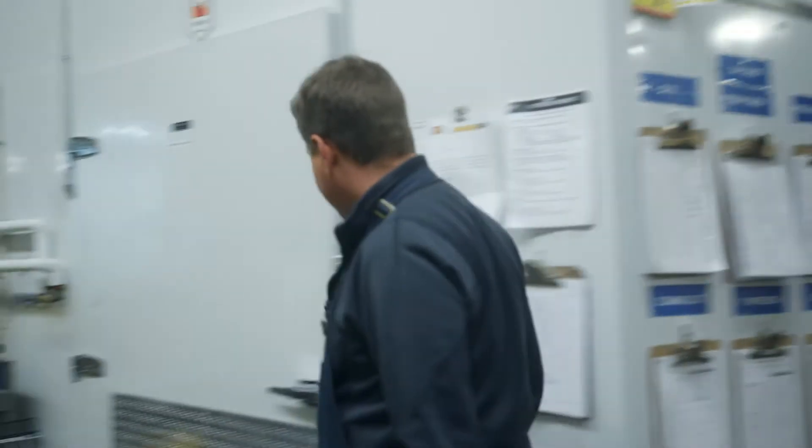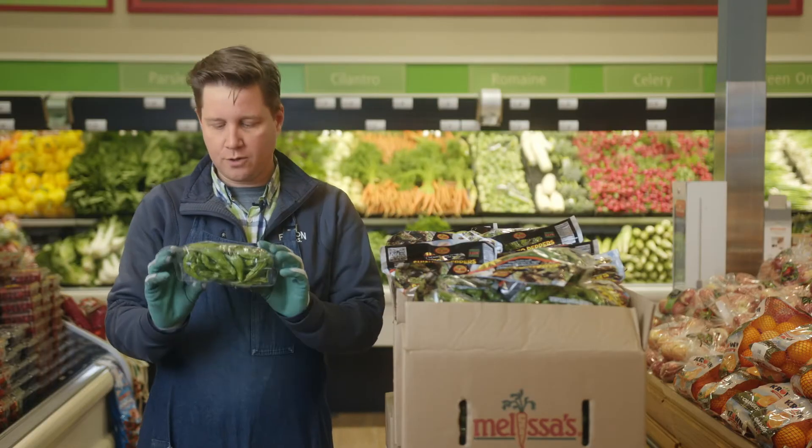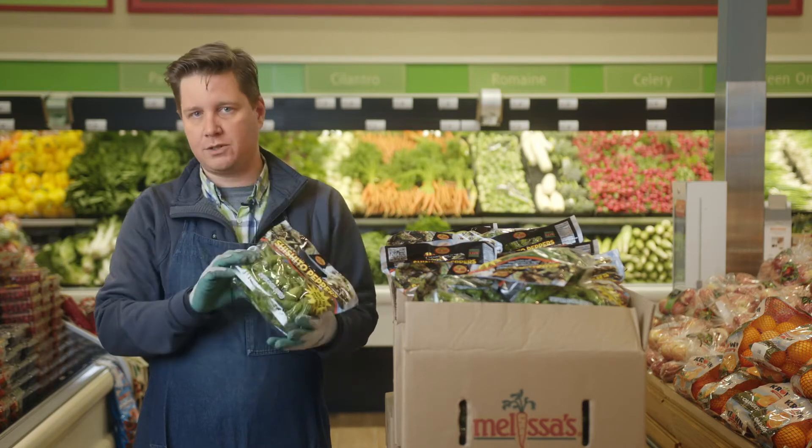We got a whole pile of shishito peppers in at Friesen Brothers this week and we wanted to take a moment to tell everybody about it. You get a 227 gram tote bag of this pepper that originally came from East Asia, where they use them pretty much like green peppers in a lot of cases.